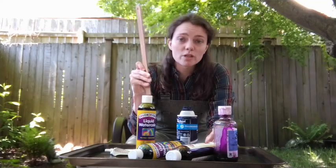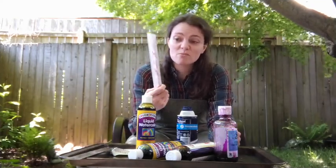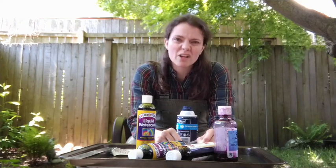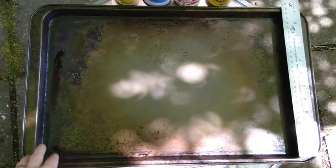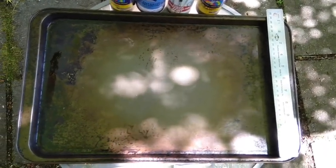You'll need a ruler, some chopsticks — or you can use toothpicks or your hands. You'll also need some thick paper, like art paper, that will be okay if it gets a little bit wet. I'm also using an old cookie tin here, and I'll be using that to keep the shaving cream in while I do this art project.